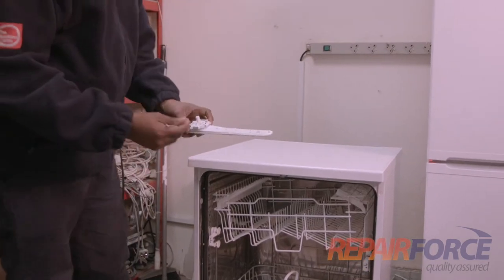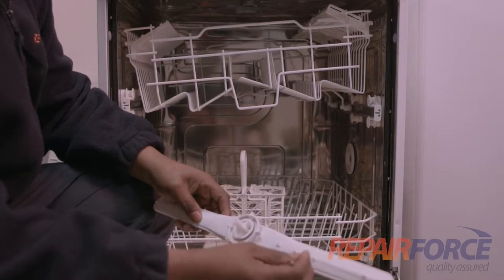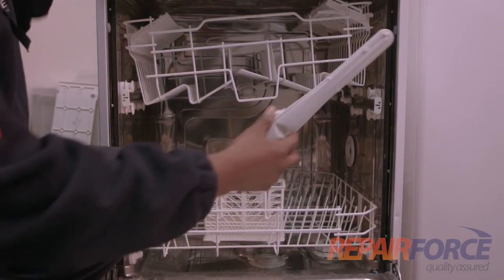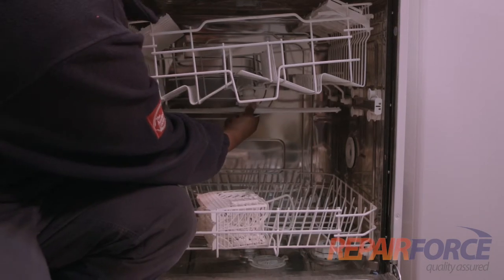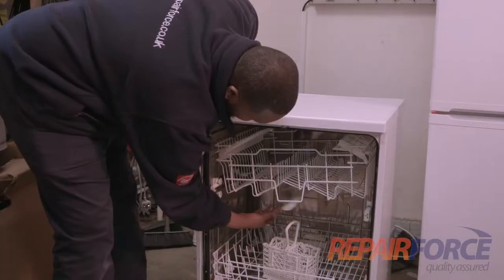So we get a pin. Make sure we don't change the direction of the spray arm by unblocking it, as you can see here. Place it back — make sure we put it back in. Twist, turn, make sure it's rotating.